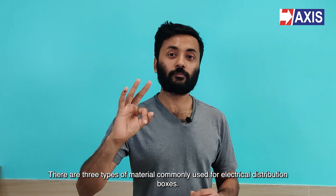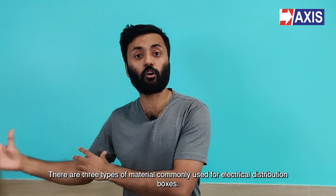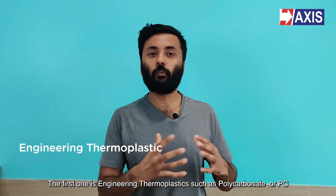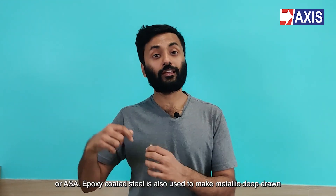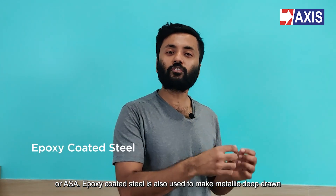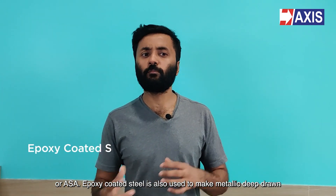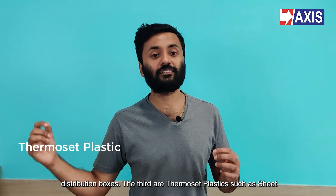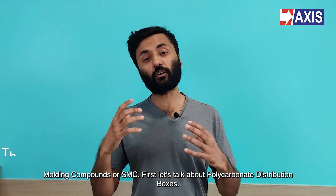There are three types of material commonly used for electrical distribution boxes. The first one is engineering thermoplastics such as polycarbonate (PC) or ASA. Epoxy coated steel is also used to make metallic deep drawn distribution boxes. The third are thermoset plastics such as sheet molding compounds (SMC).